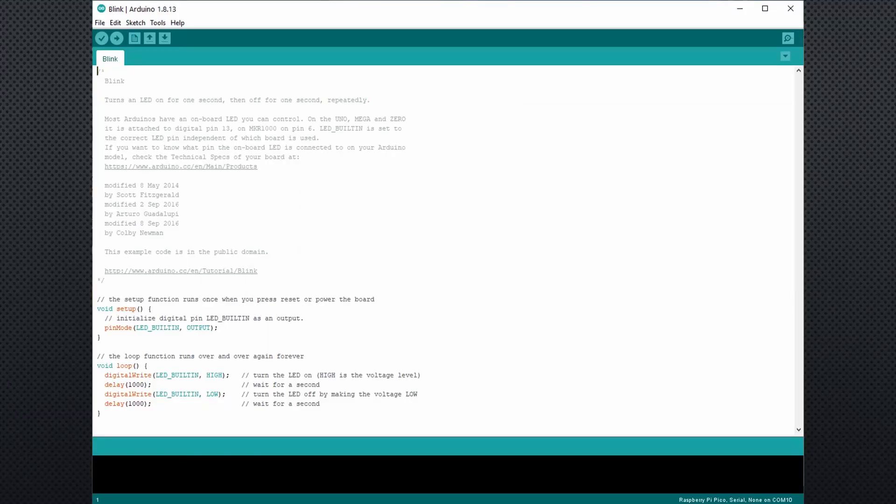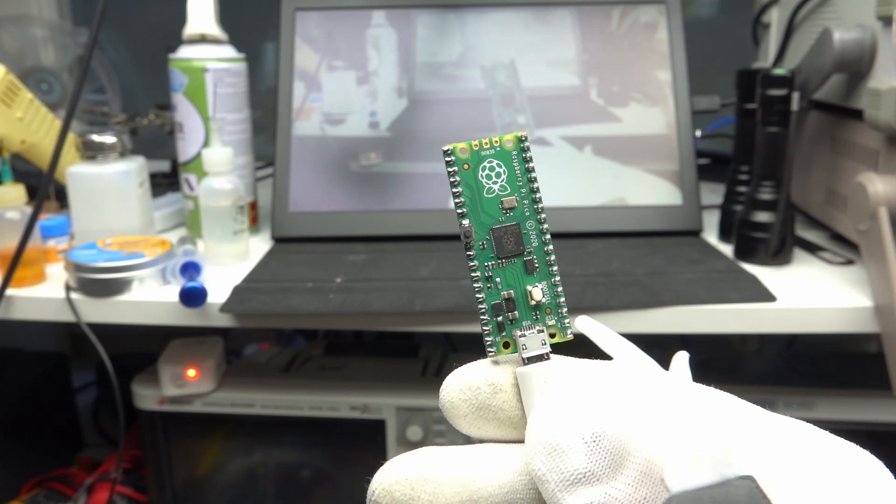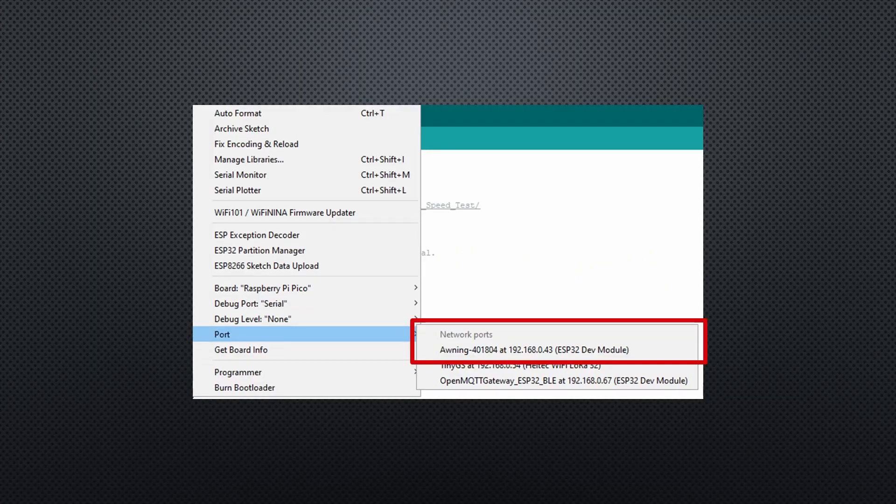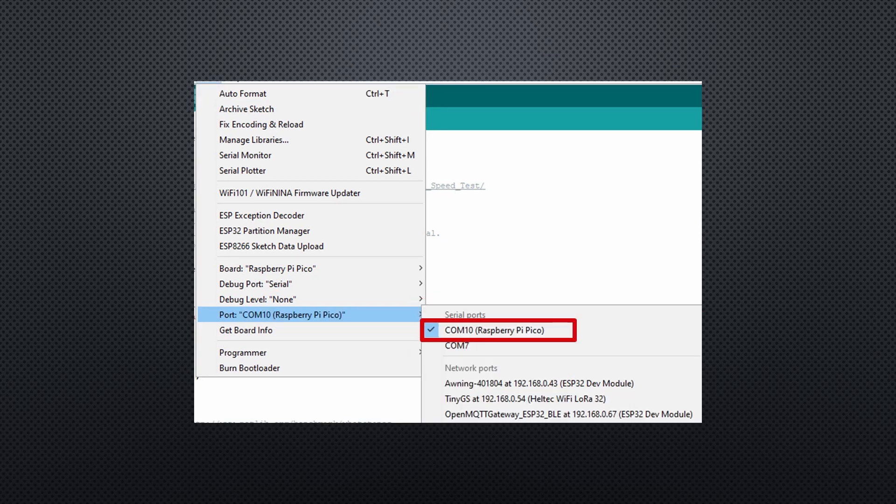Let's check out the Blink sketch. The first time you use a new Pico board, you have to press the Boot Select button when you insert the USB connector. There is no COM port available to select, but the sketch uploads anyway. After that first upload, you get a serial port named RaspberryPi Pico and you can upload as usual — also when you re-plug your Pico. Very convenient.